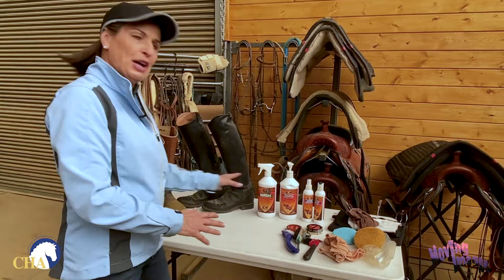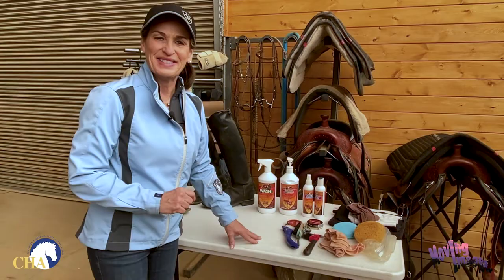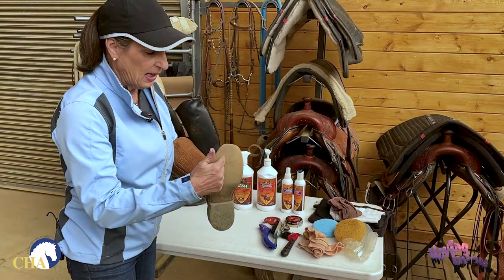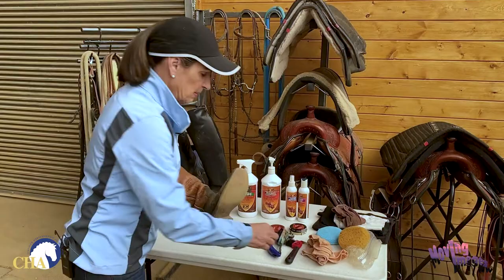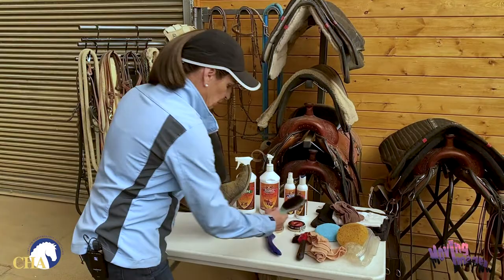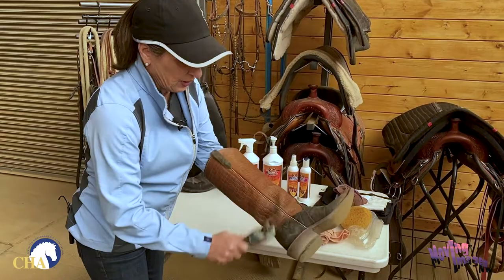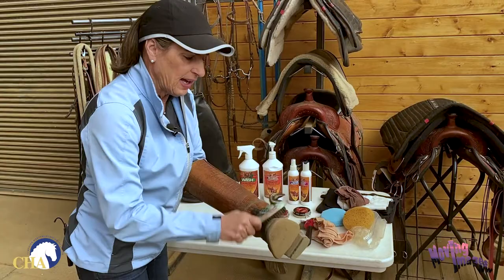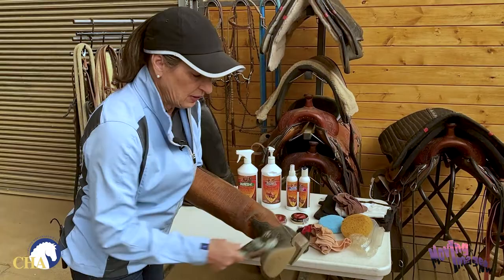So we've got all our supplies and products that we need. I've got two pairs of really dirty riding boots, so let's go ahead and get started. Step one is to clean off all the excess dirt, mud, and caked-on places. If my boot sole has any kind of tread, I want to take my hoof pick and scrape through that mud. I'm going to start with a dry brush and brush all the excessive dirt off — I don't want to apply any product until I get most of the dirt off, because I don't want to grind this dirt into the leather.